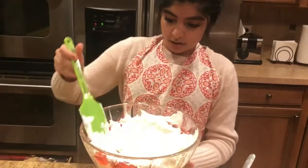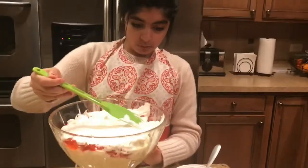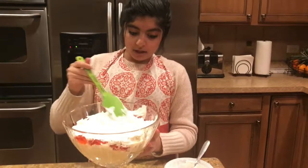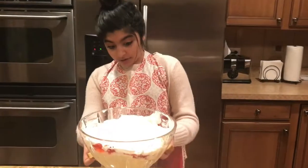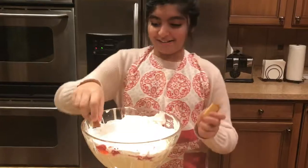Cool whipped cream on top of the jello. You can do swirls, but I want to cover the whole thing. So we've got custard, pound cake, jello, cream, and now I'm putting more pound cake on.